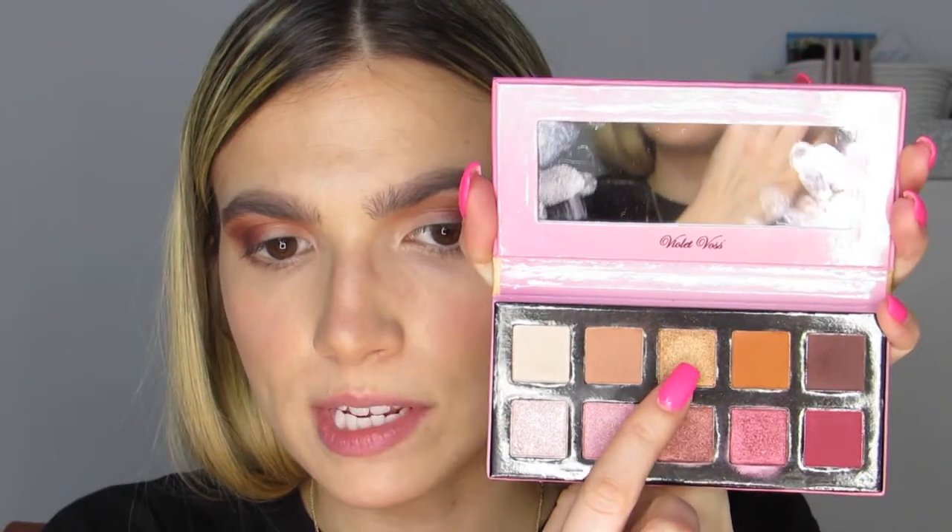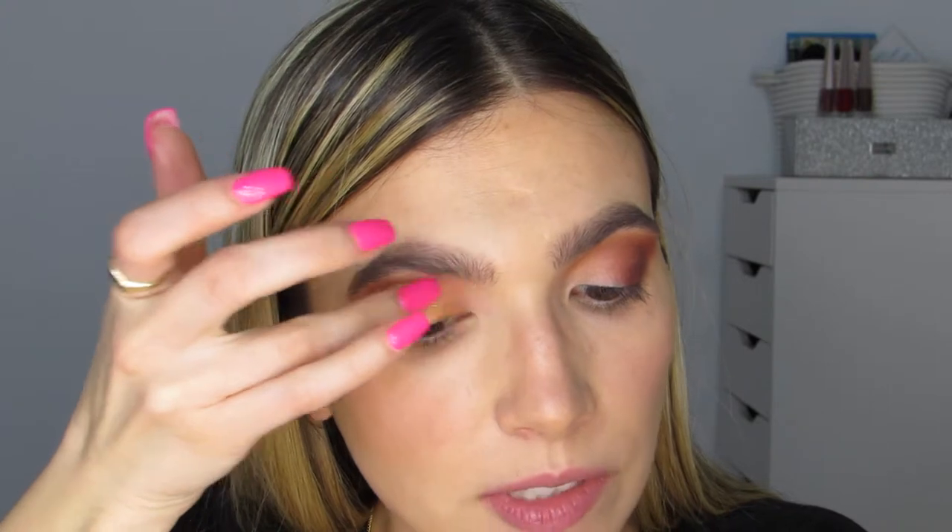I'll show you guys how to tweak the outer third or fix the little wing if you mess it up, because my eyes are two different shapes. I'm grabbing this gold shade on my finger and just patting it on the lid where there's no eyeshadow. The metallics in this palette are so juicy and go on really nicely. The best way to apply them is to go in with your finger first, like you just saw, and then go in with a damp brush — this is a JH42, a small flat detailing brush — spritzed a little with setting spray.